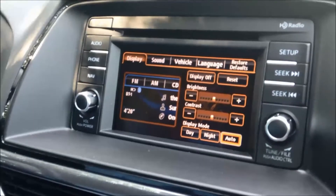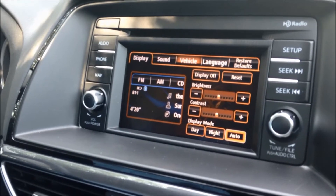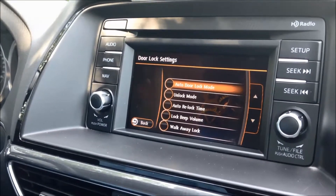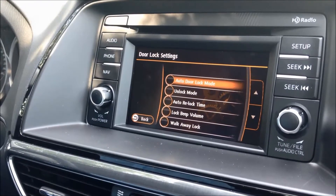The five options are: Display, Sound, Vehicle, Language, and Restore Default. Today we're going to focus on Vehicle, and also the door locks. The door locks give you the ability to control when the car is locked and unlocked automatically. So we're going to go into auto door lock mode first.